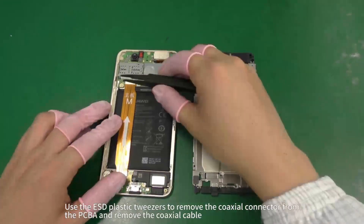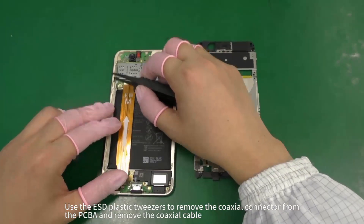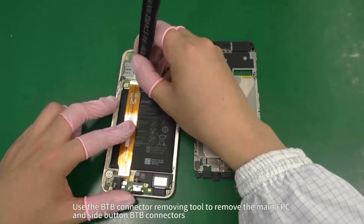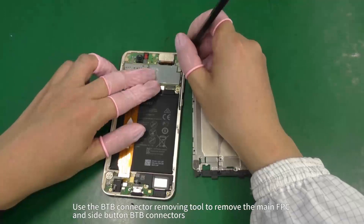Use the ESD plastic tweezers to remove the coaxial cable connector from the PCBA and remove the coaxial cable. Use the BTB connector removing tool to remove the main FPC and side button BTB connectors.